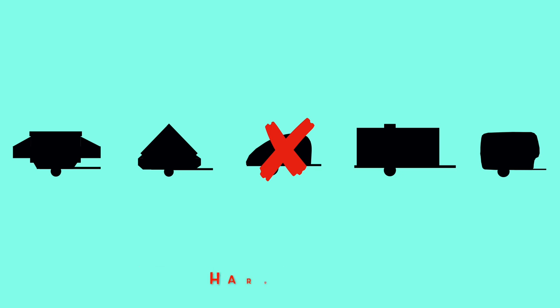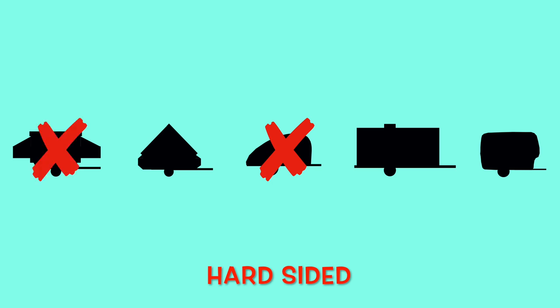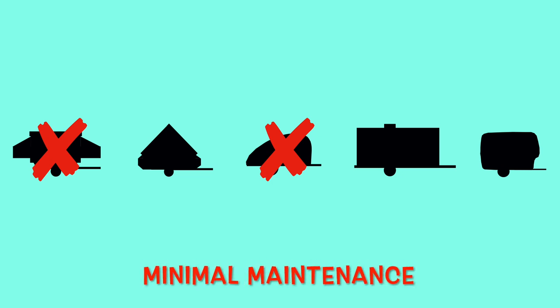Another criteria was that it needed to be hard-sided to give me better comfort and protection from the elements. So this, of course, eliminated the canvas type of pop-up trailer.